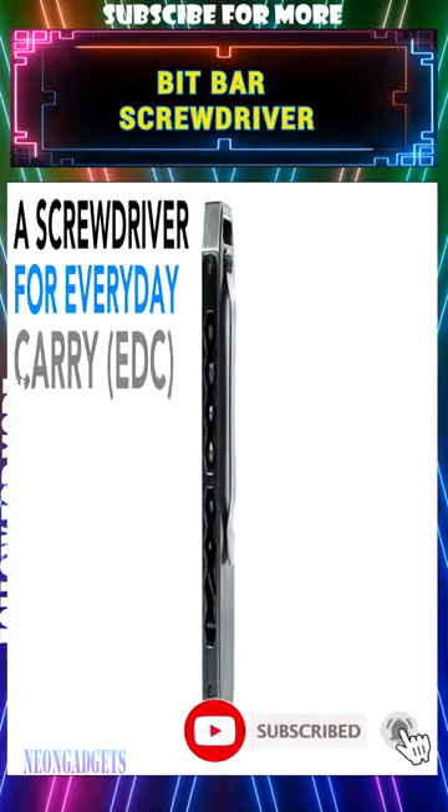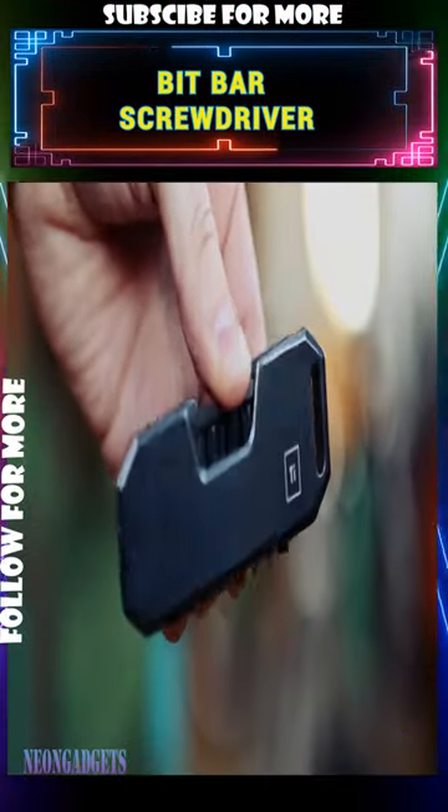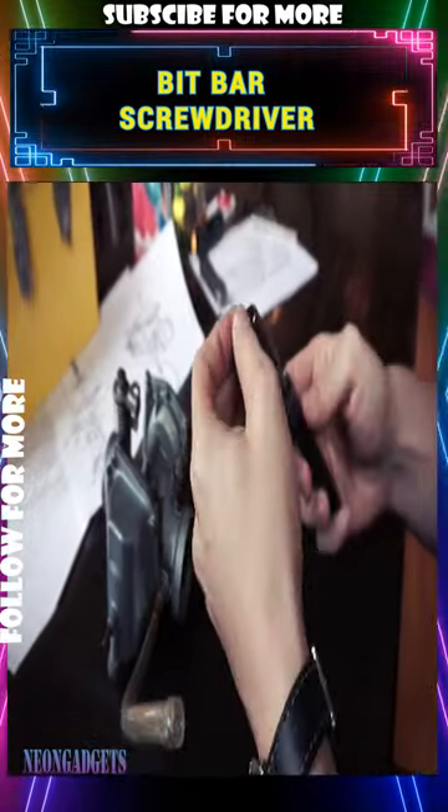Likewise, you can conveniently access, store, and even customize the bits to suit your needs. Additionally, the BitBar uses standard 1/4-inch hex bits.